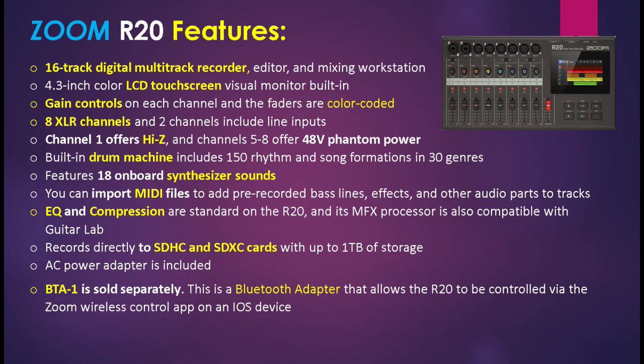You can also import MIDI files to add pre-recorded bass lines, effects, and other audio parts to tracks, so it makes it compatible with other hardware digital recorders that let you export tracks. EQ and compression are standard on the R20, and the unit records directly to SDHC and SDXC cards with up to 1TB of storage. No other unit in the R series can record up to this amount of storage — 1TB is the highest, and the R20 has it.